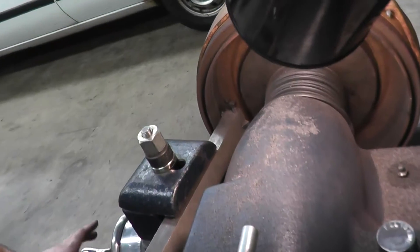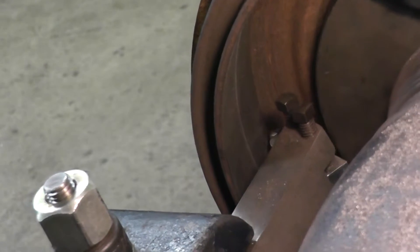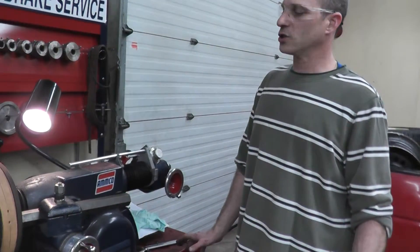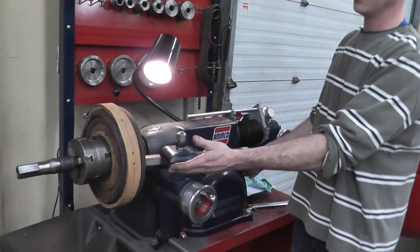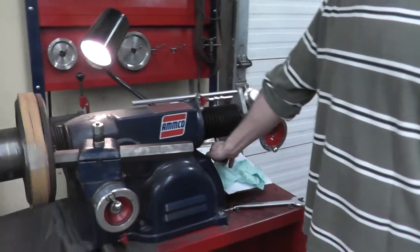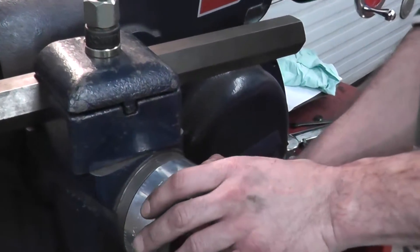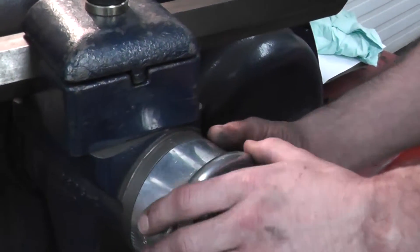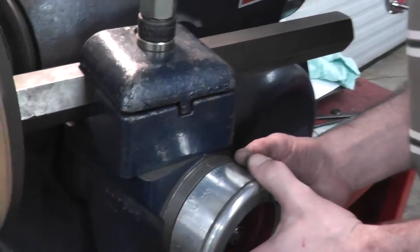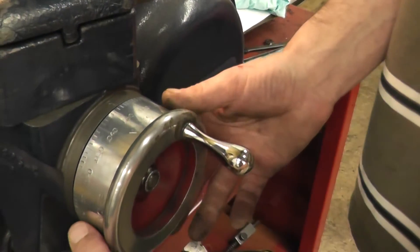Our next step is to make sure that we can travel in and out without rubbing — all the way in and all the way out. Before you start this machine, make sure you are not standing in front of the belt line, as it can fall off and may hurt you. Our next step will be to scratch, so we are finding our zero position — where our cutter meets the work piece. Now we have 100% contact.